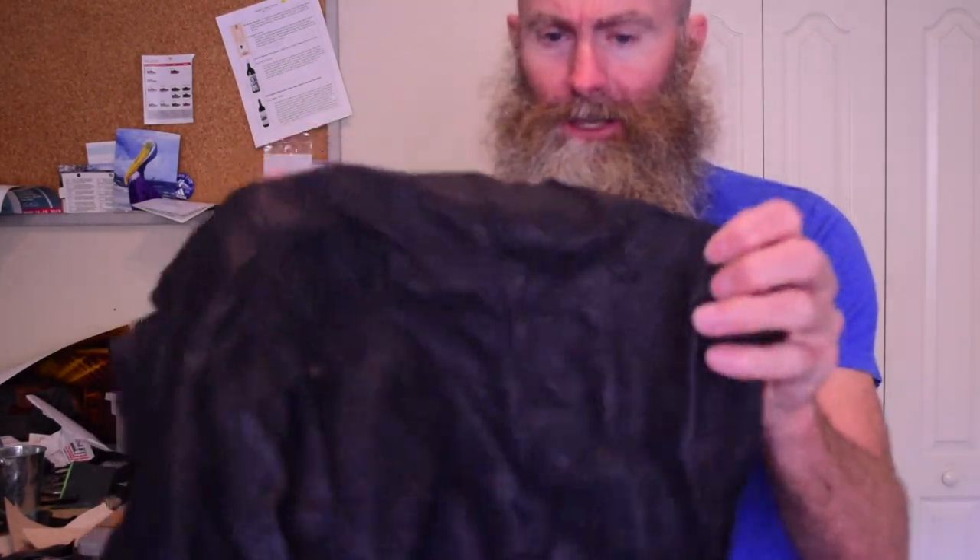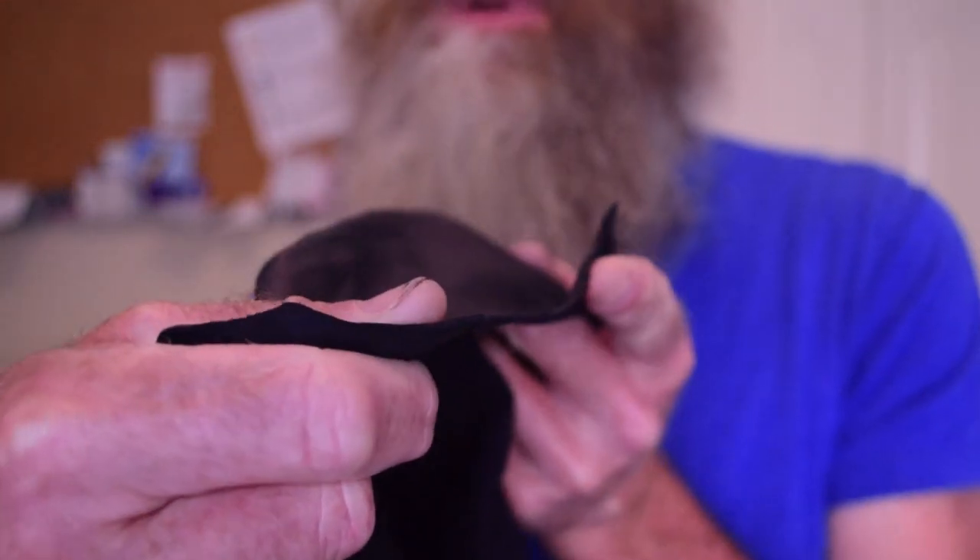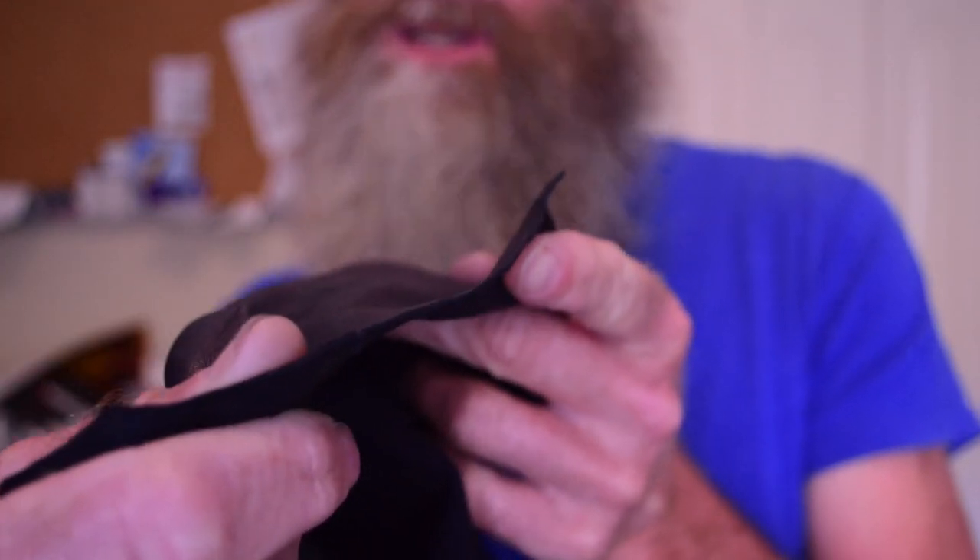I've recently picked up a grab bag of different leathers from a leather crafter at a flea market. This leather is extremely thin - I don't have anything to measure the thickness with - but it's like cloth. So yeah, any sewing machine can sew this, no problem.